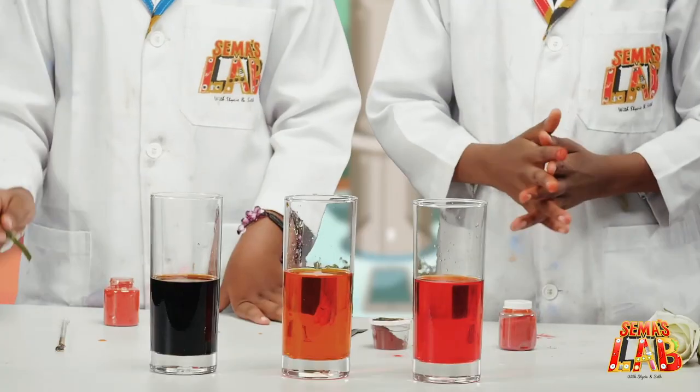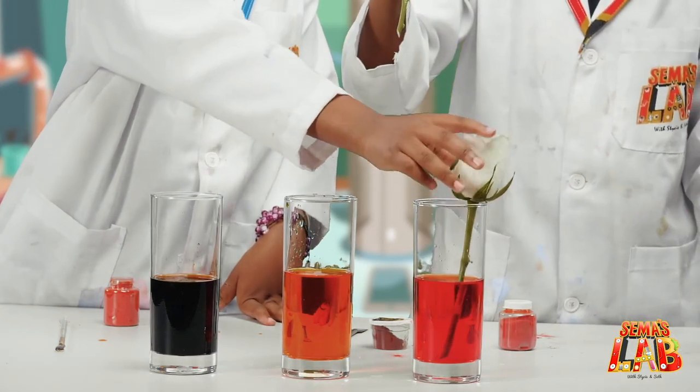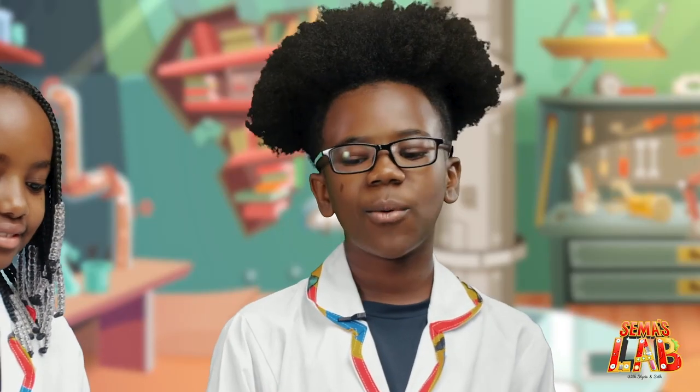And now I'm going to put the flowers inside. I want to do this one. And now we're going to wait about 8 to 12 hours and we'll see the end result.